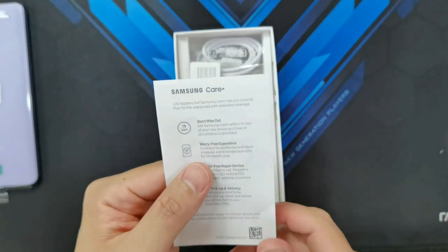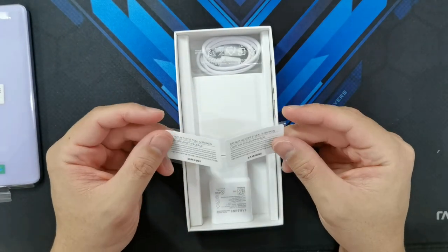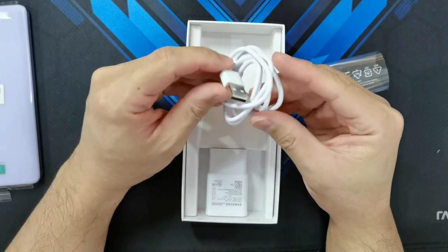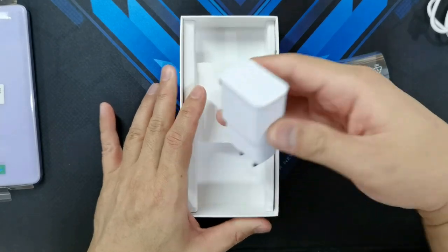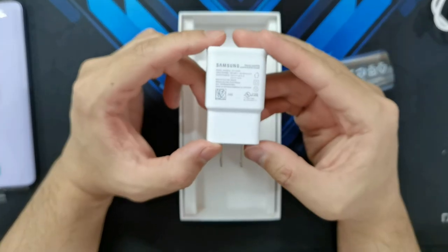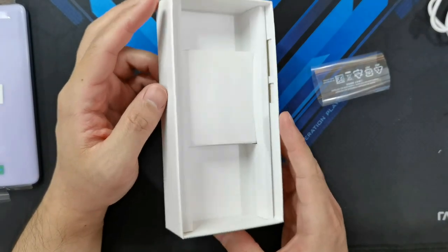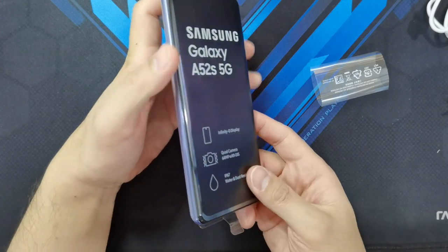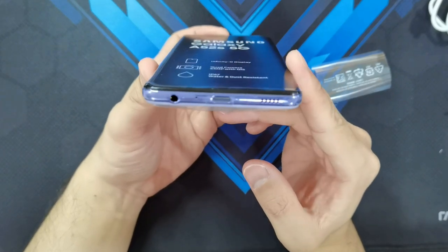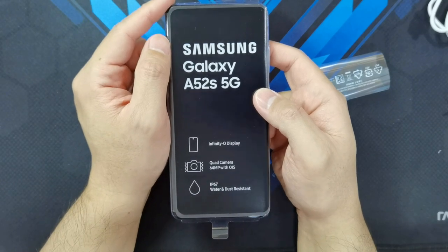You've got Samsung Care Plus if you want additional insurance, and a couple of stickers — including one that says 'Do not accept if the seal is broken,' which is oddly placed inside the box. You've got your USB-C to USB-A charging cable in white, and the charging brick — a white Samsung brick rated at 25 watts. You can go from 0 to 50% in around 30 minutes, which is decent but not as fast as some other phones. And there are no headphones included, even though the phone does have a headphone jack. It seems Samsung is cutting costs by not bundling a headset.